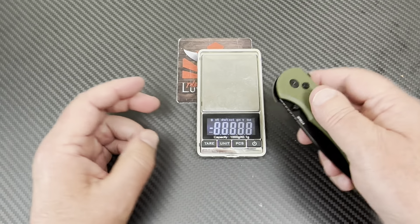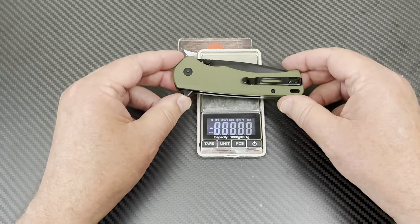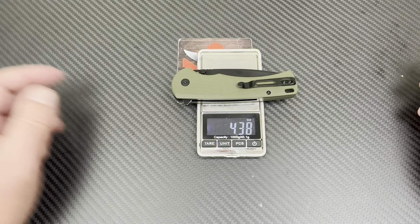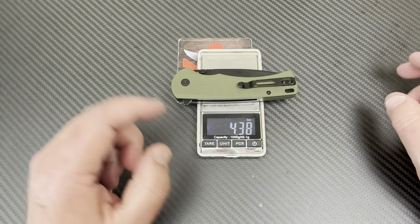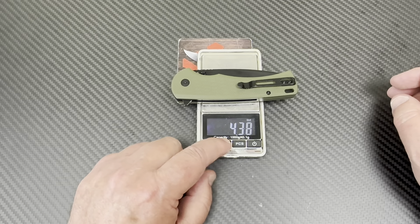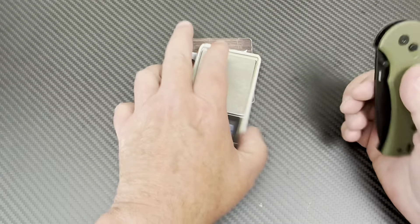Let's look at the design flow going into the bolster and the handle length — you've got the backspacer and that's plenty. How much does it weigh? It's 4.3 ounces — right in the middle, kind of chunky in the hand. That's 124 grams, so it's not super light.